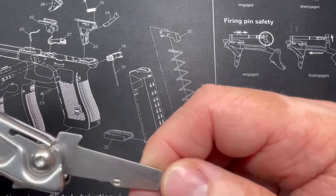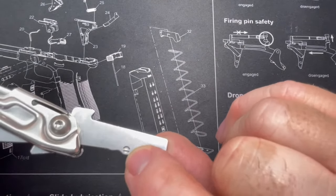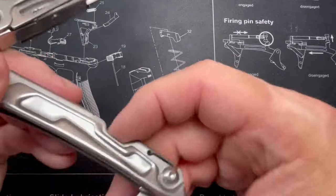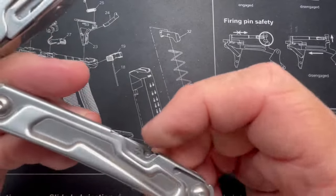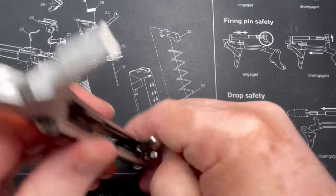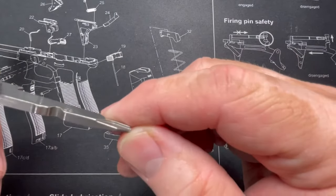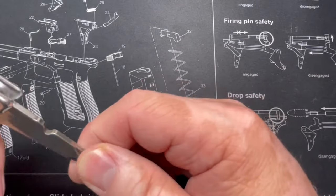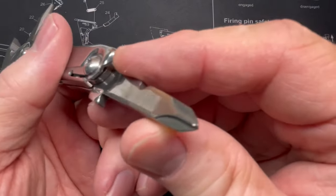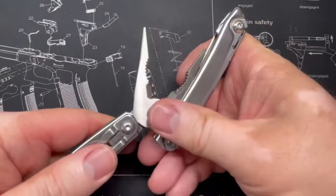There's a nice flat-blade screwdriver right there, and they're kind enough to label it — 'standard' on the flat head and a little Phillips marker on the other. I reckon that's so when they're pushed through you can see which one is up. The Phillips looks good — just a flat Phillips type — but for the most part when I use these they work pretty decent. Pretty nice-looking Phillips. Let's close this up.